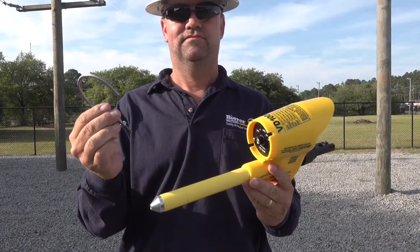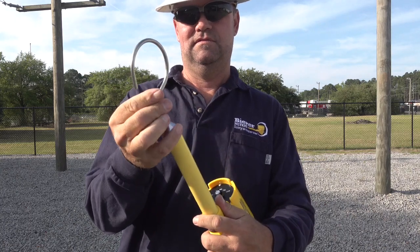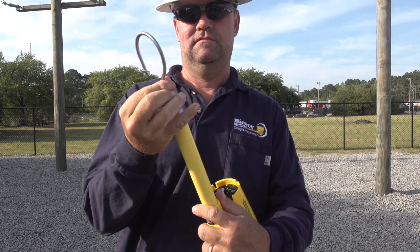Using the VD1000P on overhead conductors is normally accomplished using the standard hook probe so the device can easily land on the conductor.